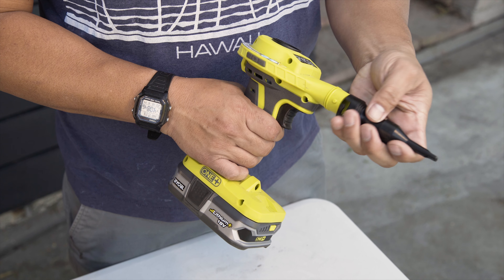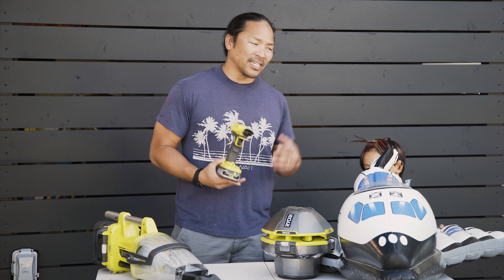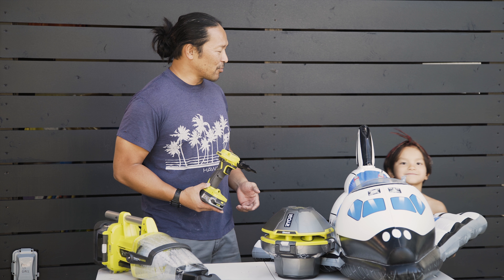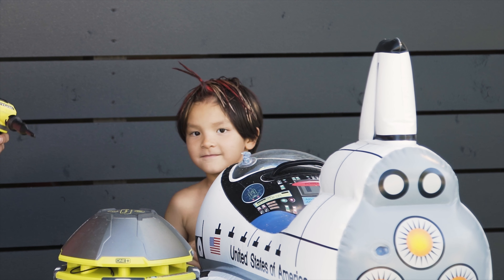The air inflator is perfect for blowing up pool inflatables — it'll save your lungs. This guy with the crazy hair actually likes to do it himself. You want to give it a shot?